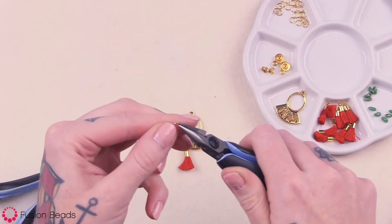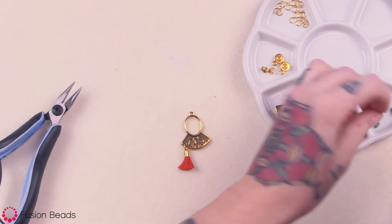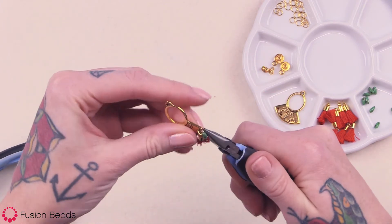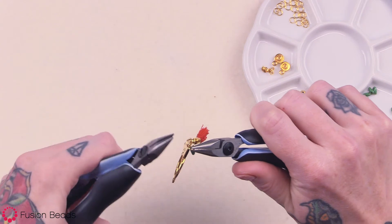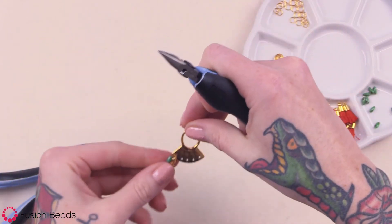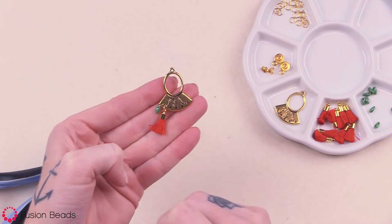Now we're going to do the same thing to add the dagger. So one away from you, one towards you. Attach one little dagger bead, then attach that to that same hole, and this one's going to go on the outside. Work those back and forth, hear a snap, and that jump ring's secure. So there you have your one little mini dagger and your tassel through one of the holes there. I'm going to go ahead and do that same exact thing for the next four holes.